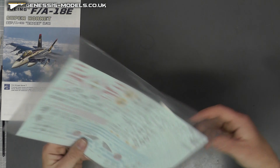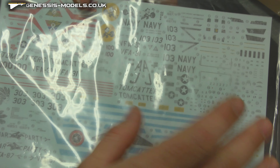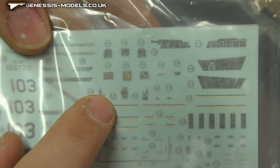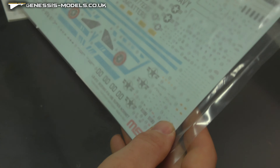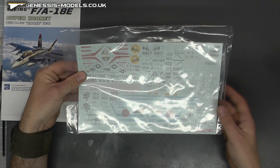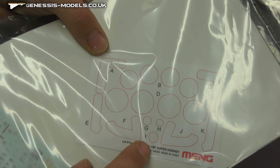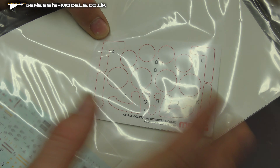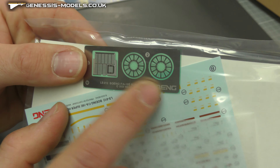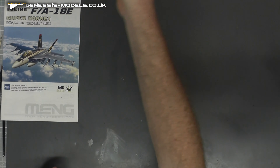We have a nice big decal sheet here which has good colour and everything. We have all those instrument display panels on there which will be great for the cockpit area. It is printed by Cartograph, so a good decal company — go well with Micro Sol and Set. There are a lot of nice markings on there. We also get stencils, canopy masks, and wheel masks to save on that kind of work. We do get a little bit of photo etch — I believe there's the exhaust area and some cockpit detail — which looks very good.